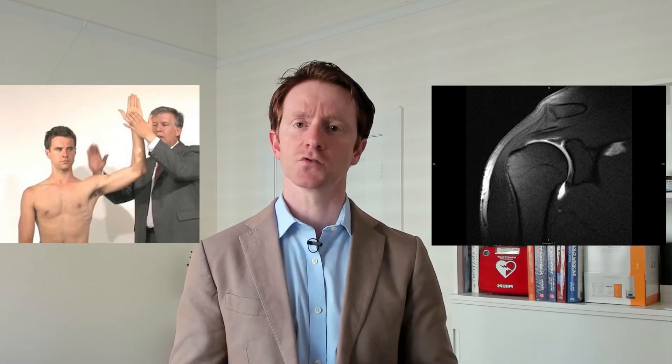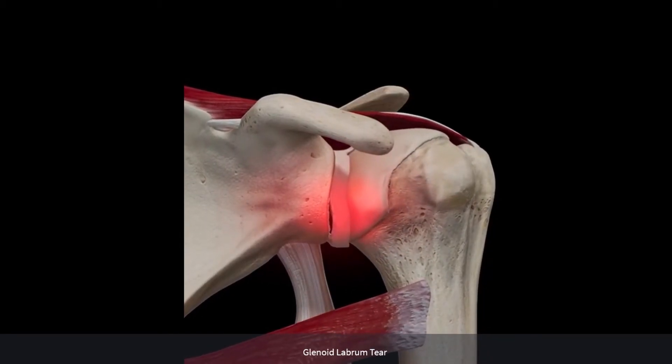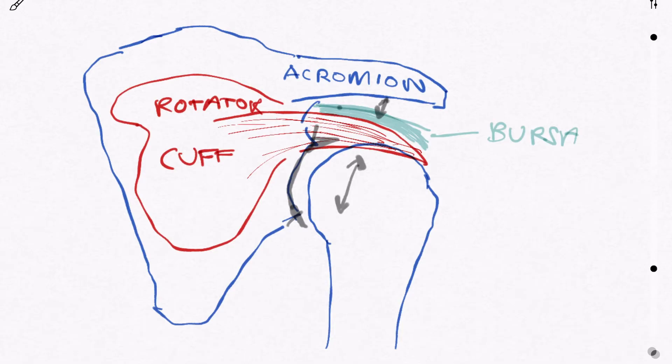Once the labrum is torn, the shoulder loses a degree of stability. It loses its snug seal and so micro-movement can occur. This can lead to secondary pain from imbalanced forces, bursitis, and rotator cuff irritation, as the ball wobbles around in the socket.